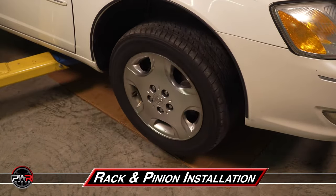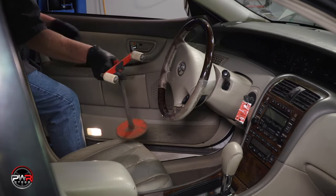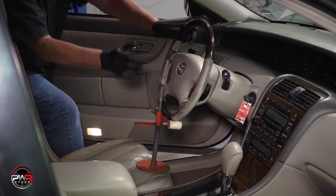While the vehicle is still at floor level, set the wheel straight and secure the steering wheel to prevent it from moving in any way. This is very important to prevent clock spring damage affecting the airbag operation. Here, we're using a holder to secure the steering wheel.